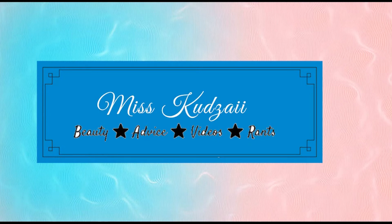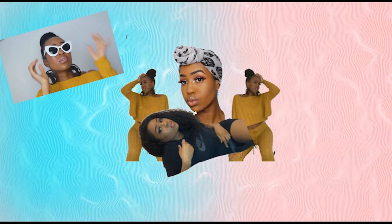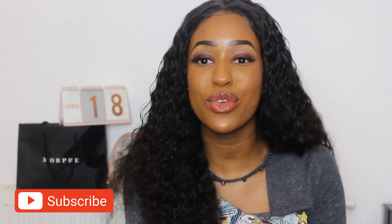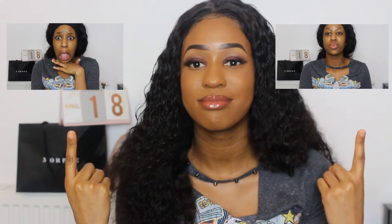Hi guys and welcome back to my channel. Today I'm going to be doing another makeup look, but I'm going to talk through each step by step. I hope it's easy to follow — it only uses products you find mainly in Boots and Superdrug or any other drugstore. I'll tell you how it went from this look to this.